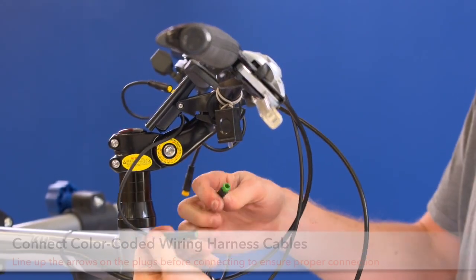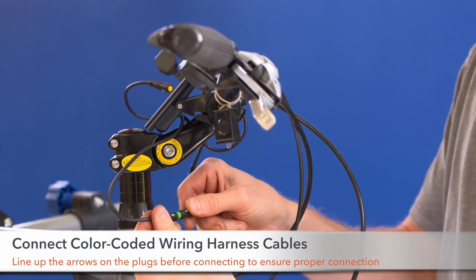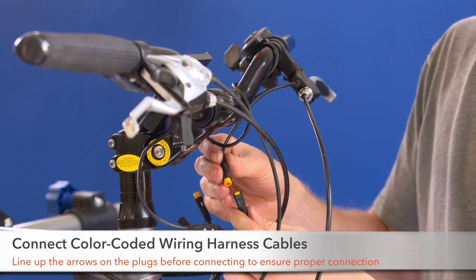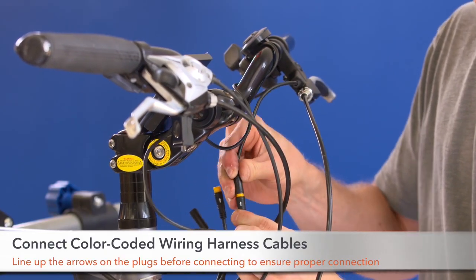Step 20. Plug together the wiring harness. Connect the throttle, LCD, and brake cables into the wiring harness. Plugs are color coordinated, so be sure to line up the arrows and pins to connect properly.